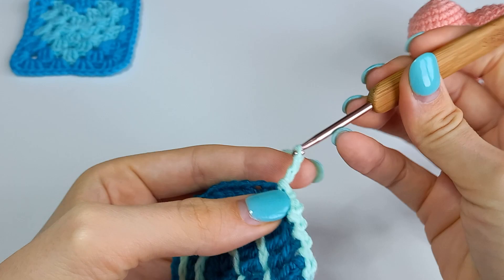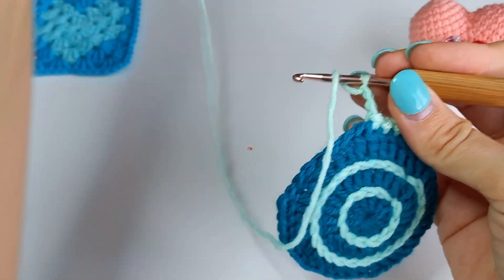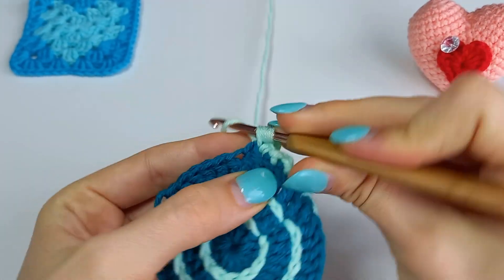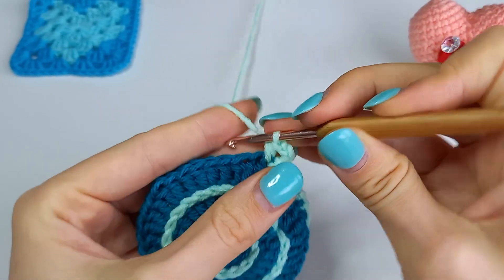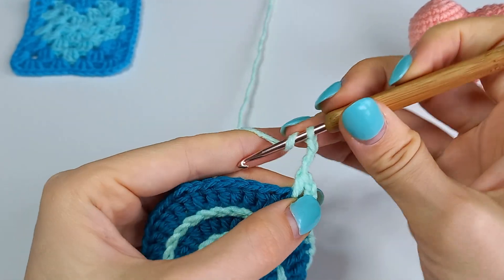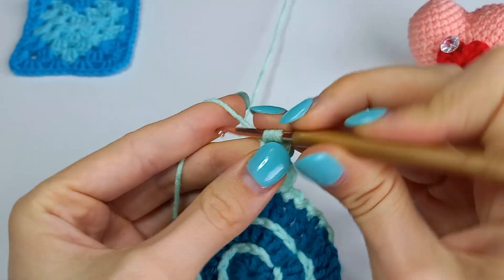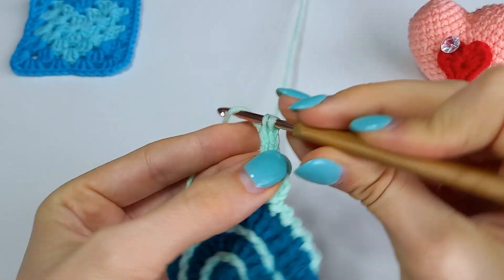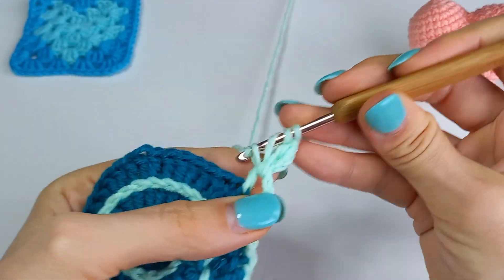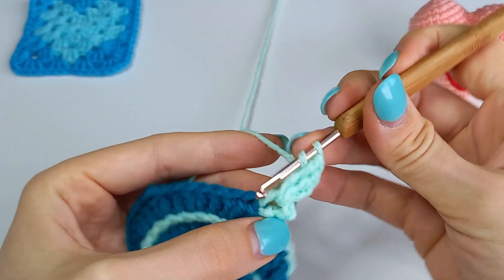In every sixth stitch we're gonna make a little heart. Start with 3 chains and half double crochet into the same stitch. Now let's move to the heart itself: 3 chains, 2 triple crochets, 2 double crochets.